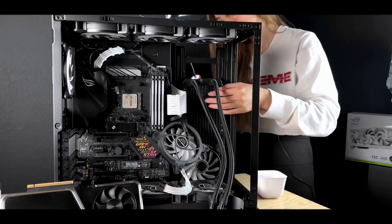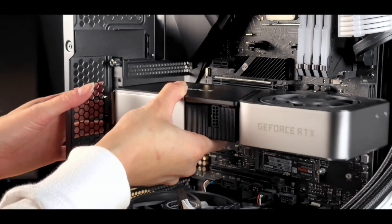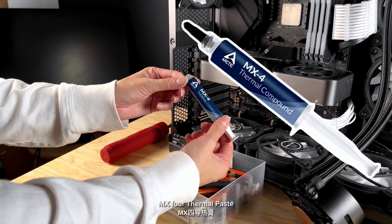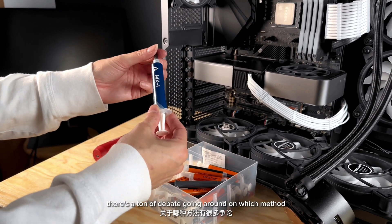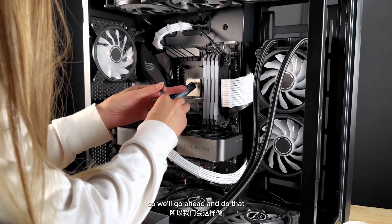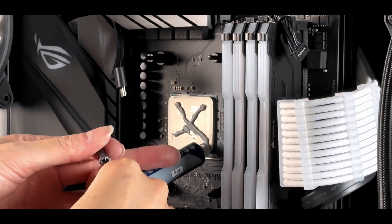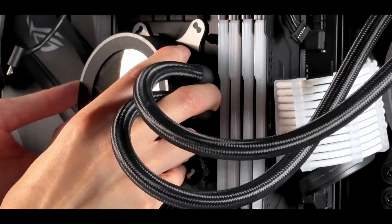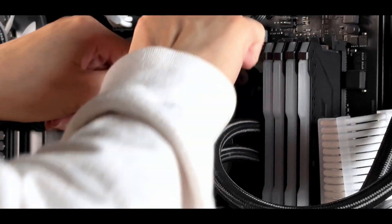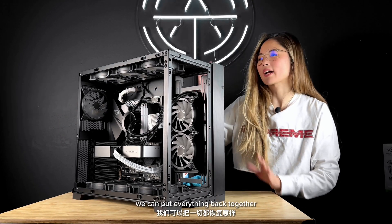Now that we have cleaned our CPU, dusted out everything else on our GPU, rinsed out our radiator and allowed it to fully dry, and got all the thermal paste off, it's time to reassemble everything. For today, we're going to be using the Arctic MX4 thermal paste. There's a ton of debate going around on which application method is best, but according to our sources, X marks the spot. Now that all the internal components are cleaned and everything is dusted out, we can put everything back together.